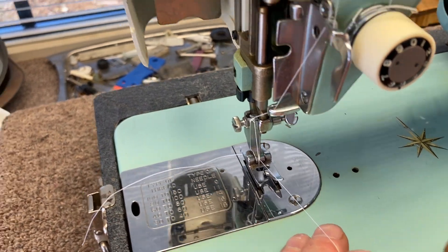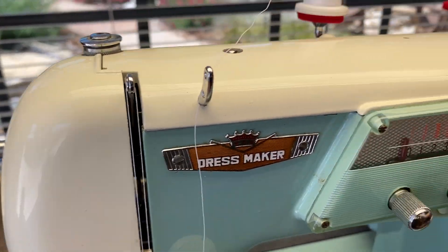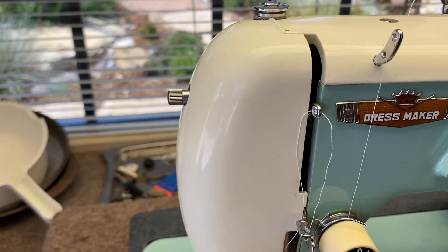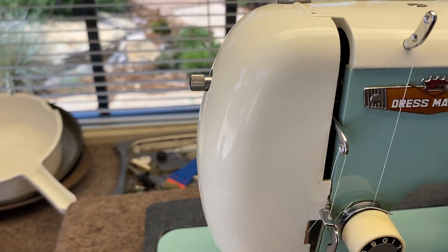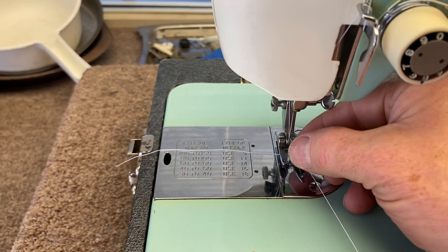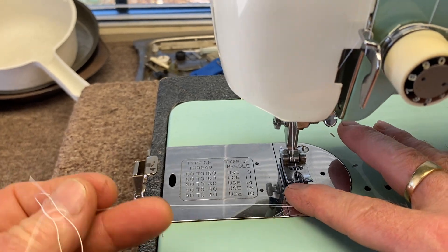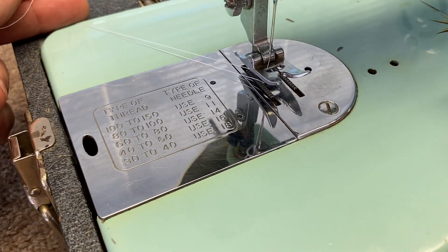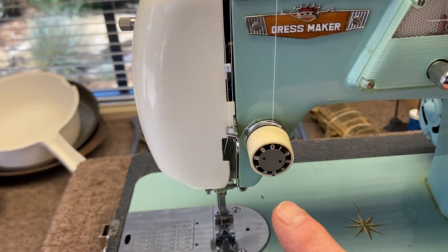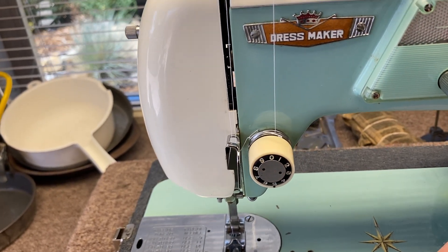Hold on to your thread and do a full rotation, turning it in the sewing direction. Watch this take-up lever — it will go down and then come back up, and when it gets to the top you'll see that it pulled up the bobbin thread. Pull both threads from the bobbin, hold them, go underneath the presser foot, pull the slack out, and pull it to the back — it's ready to sew. Always make sure that this tensioner is set right around the five mark, and you're good to go.